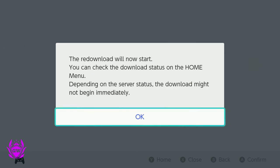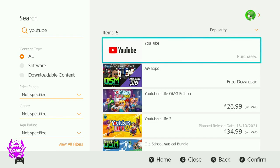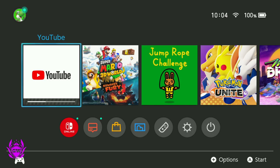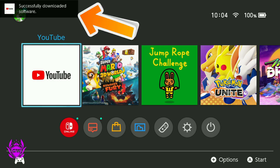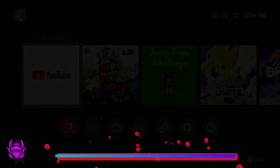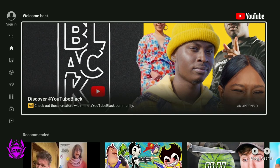Just press A and then it will say the re-download will start. Press A again to get rid of this pop-up, then head back by pressing B a few times and head back to the homepage. Close the Nintendo eShop and now back at the home screen you can see YouTube is downloading. Give it a second to finish, and once it's successfully downloaded you can press A on YouTube, select your user one more time, let it load up, and now you can watch YouTube on your Nintendo Switch.